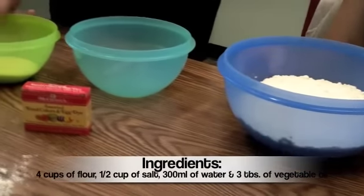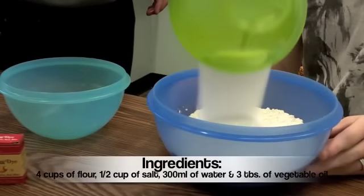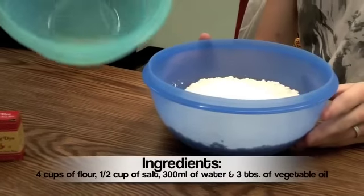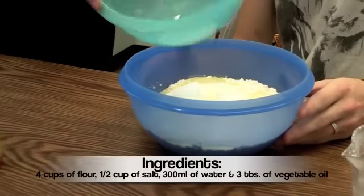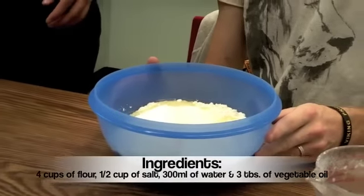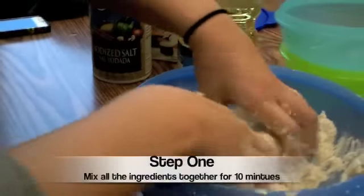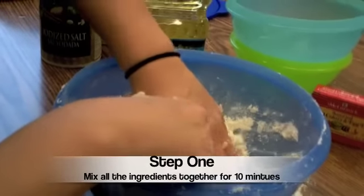The first step is to put the four cups of flour into a bowl, then combine the half cup of salt with the flour along with the three tablespoons of vegetable oil. The second step is to mix all these together for roughly ten minutes. This is Annalise mixing all the ingredients together for step one.